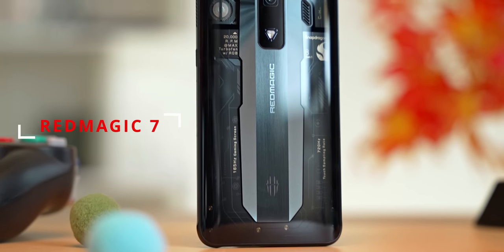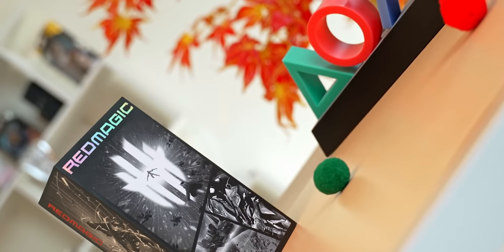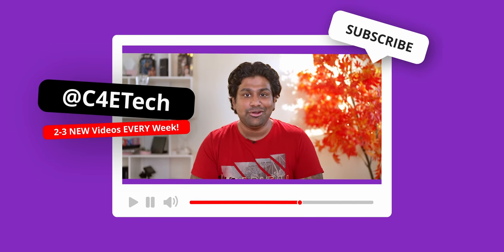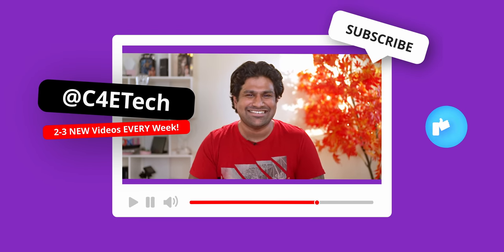Meet the RedMagic 7, one of the best gaming smartphones available today. Let's first get the unboxing out of the way and then take a close look at what makes this phone stand out from the competition. Hey guys, Ash here from C4ETech — if you like what you see, hit that like button please. Let's get started.